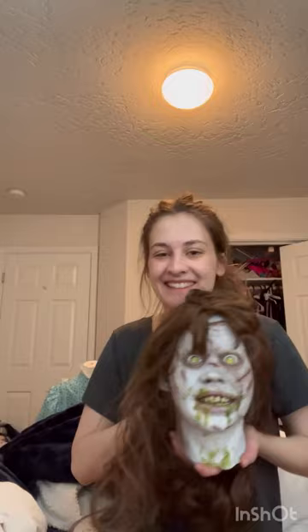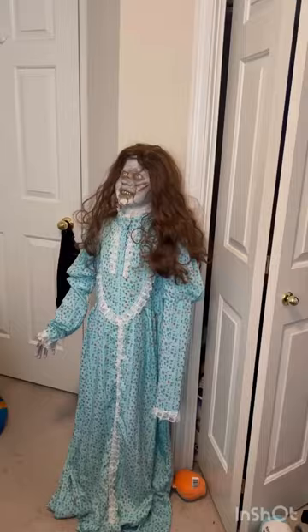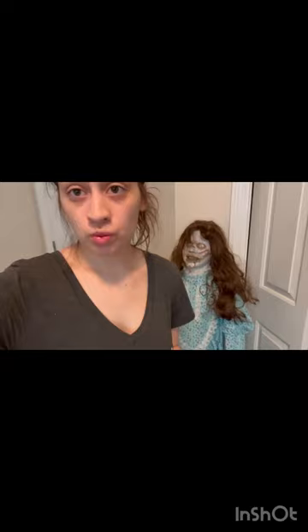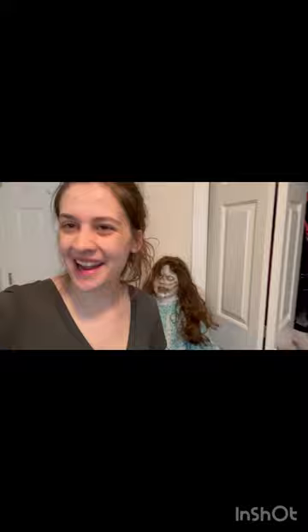Are y'all ready for the big reveal? Tada! I got her from Studio Patrick on Etsy, so I highly suggest you go check them out. It's a beautiful work of art and I'm so lucky to have her in my collection.